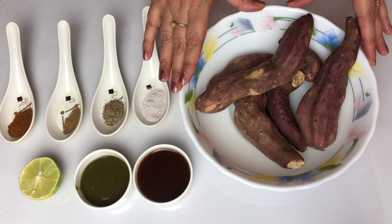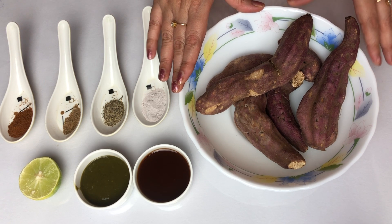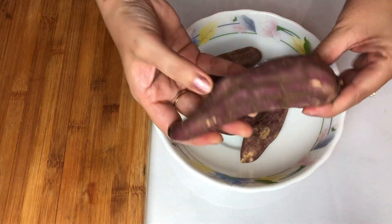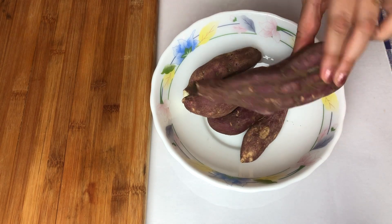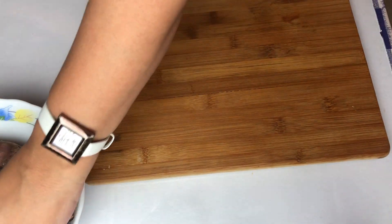I have roasted them at 200 degrees for 20 minutes — pre-heat it first. Now the shakarkand has been roasted and cooled. Now we will see how it is. It is so soft that I can easily cut it with a knife, and it is also good to eat.